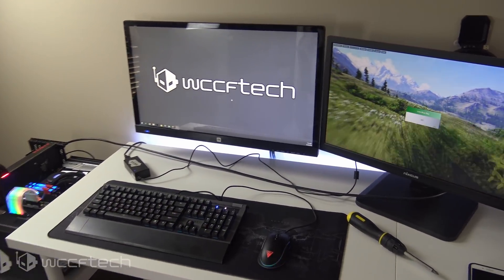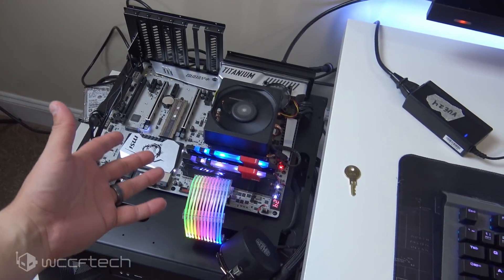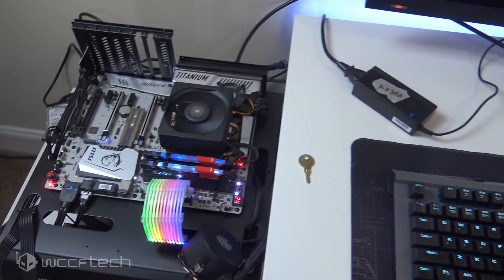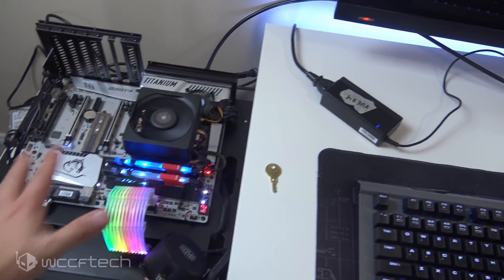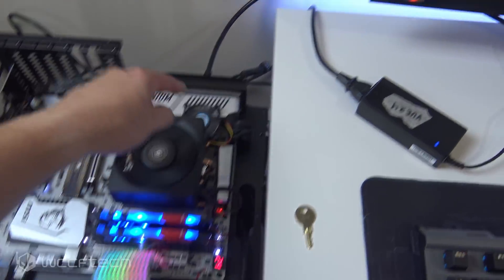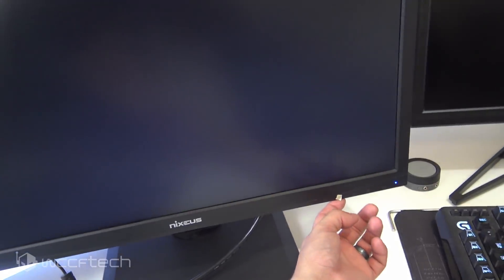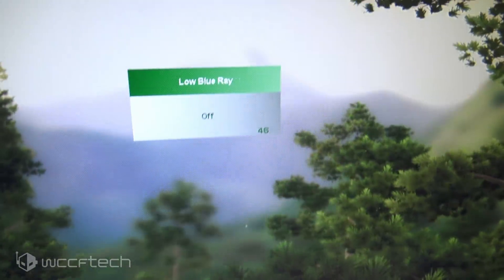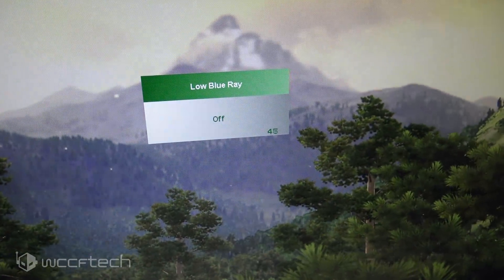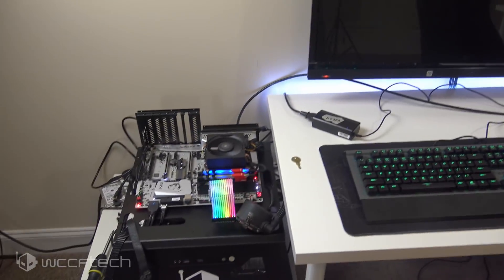Let's shut it down and get it running on just the APU. Here we are with just the Ryzen 5 2400G running at stock — this isn't about APU performance, but the memory is running. There's no discrete graphics card, and the display port cable is running to the View 24. Hitting that button shows a variable refresh rate — variable refresh rate is working on the APU.